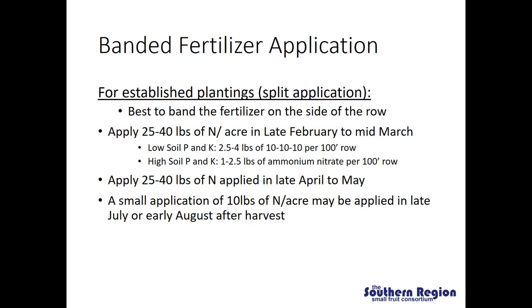A generalized recommendation to reach that goal of 60 to 80 pounds of nitrogen would be to apply 25 to 40 pounds of nitrogen in late February or mid-March when the plants start to grow. On a soil that is low in phosphorus and potassium, you could apply 2.5 to 4 pounds of 10-10-10 per 100 foot of row to reach that nitrogen recommendation and also put out some phosphorus and potassium. On a soil that is high in phosphorus and potassium, you could apply 1 to 2.5 pounds of ammonium nitrate per 100 foot of row. We really recommend that you rely on your soil testing and plant tissue nutrient testing to determine your phosphorus and potassium needs. Subsequently, you can make your second application sometime in late April to May, applying another 25 to 40 pounds of nitrogen, and then finish up with a small application of 10 pounds of nitrogen per acre in late July or early August after harvest.